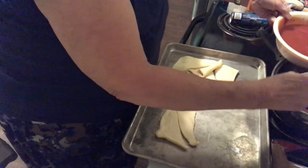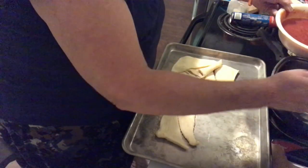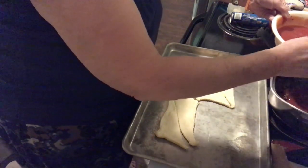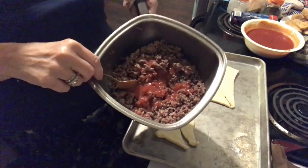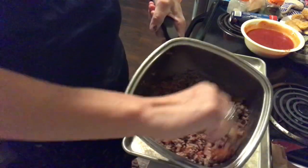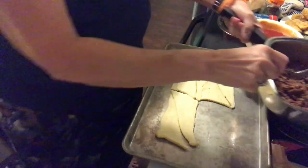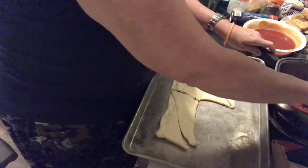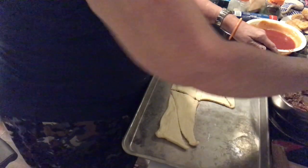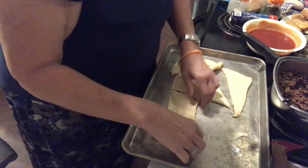I'm going to put several tablespoons of this into the ground hamburger meat. I don't have the package because I bought a big pack and then put it in smaller packs. If you can see through this terrible lighting, I'm just trying to mostly wet the hamburger. I'm going to put just a little bit more. Okay, now we're about ready to get started.